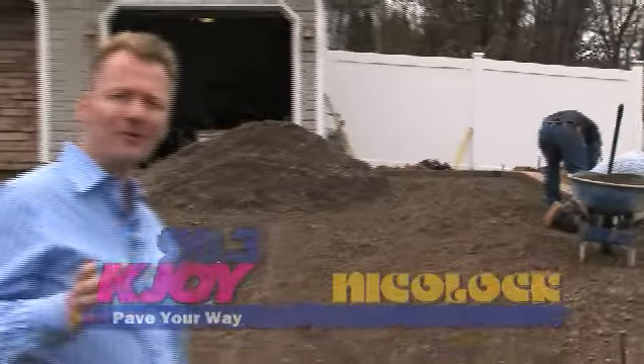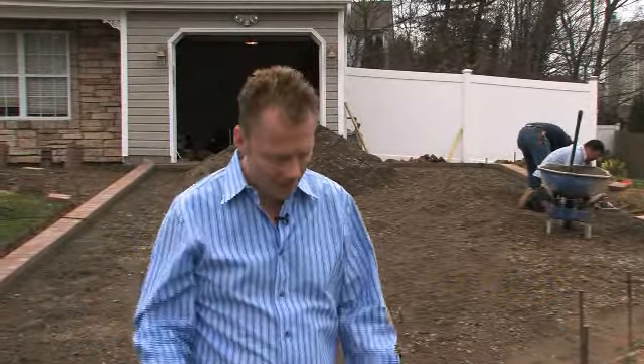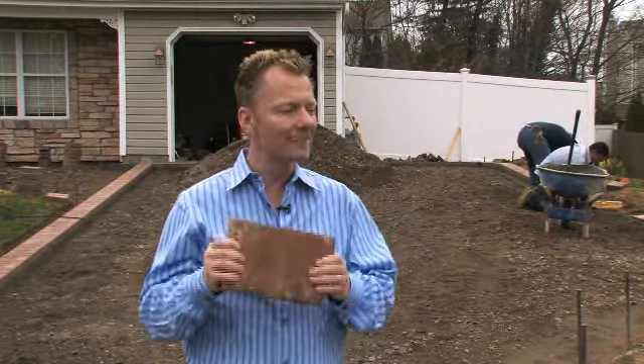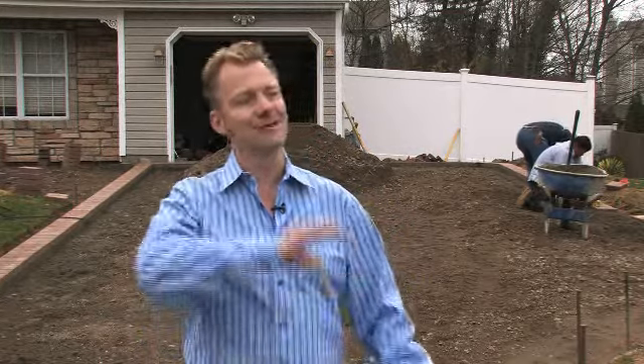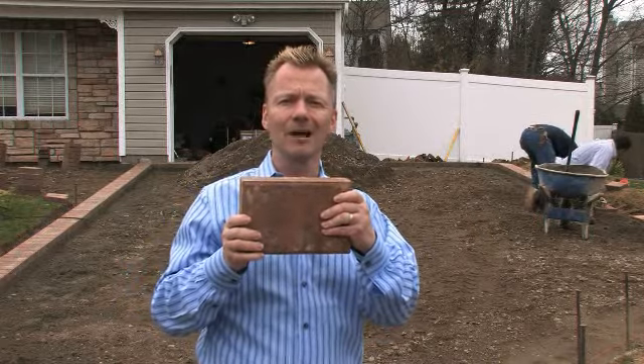We are just about halfway through the driveway project, but before we continue, I just got to take a second and thank everybody who went to kjoy.com and picked the paver we're actually using on the driveway. You guys picked the darker one, and that's the one we're going with. I'm man enough to admit that I was wrong — my wife was right. About 95% of you guys picked the darker one, so that's the one we're laying down today from Ecolon.